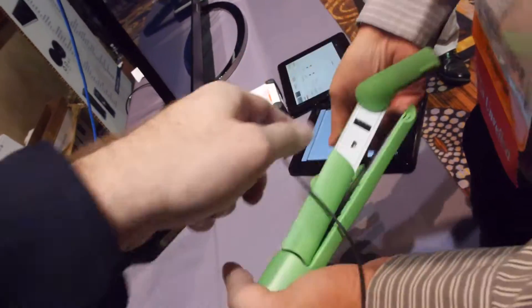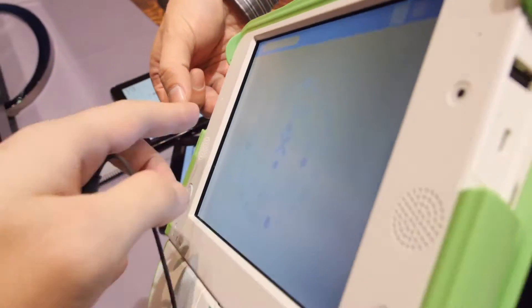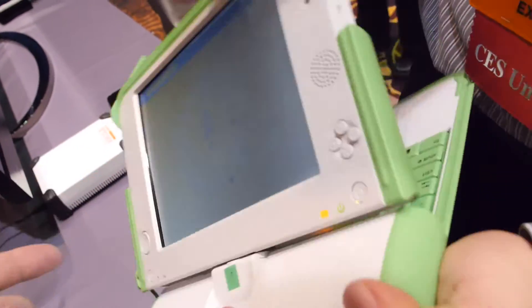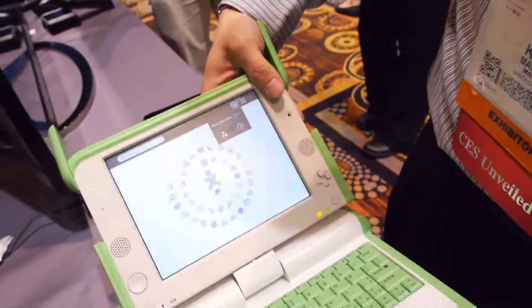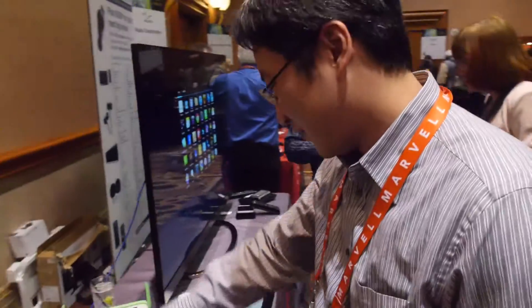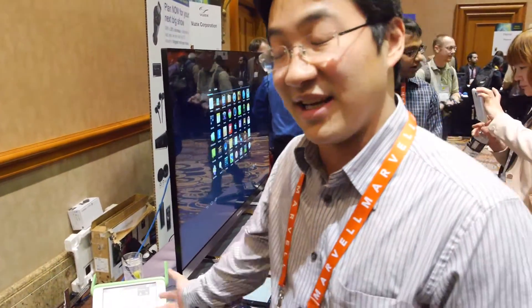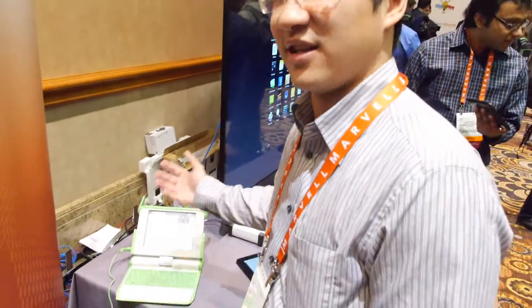You can see a little bit of the black border around here — that's the IR layer. The gap is basically the same as before. They were able to reuse the size of the device — the weight is the same. A lot of the other mechanicals and industrial design, which is very expensive, were reused, but the internal guts are much different and the touch is a brand new feature.